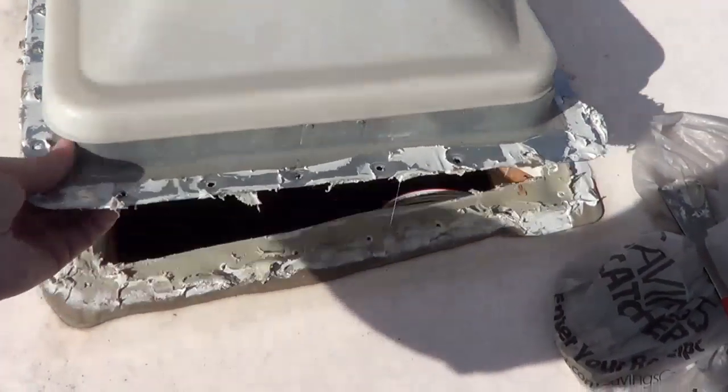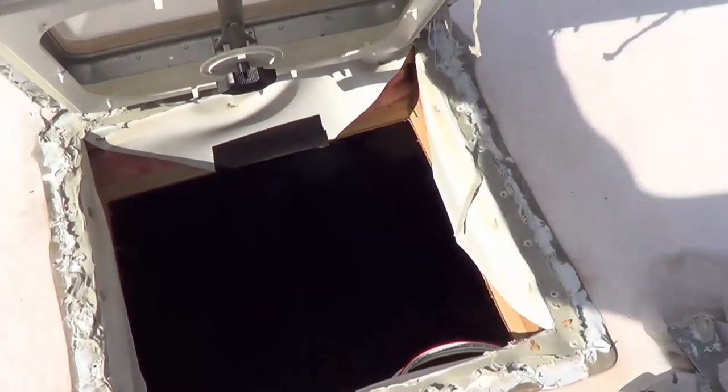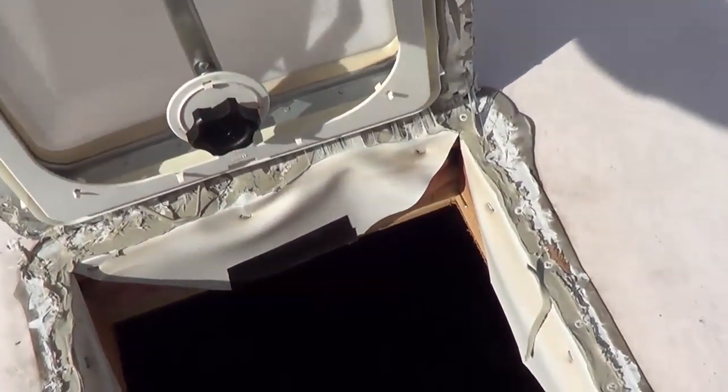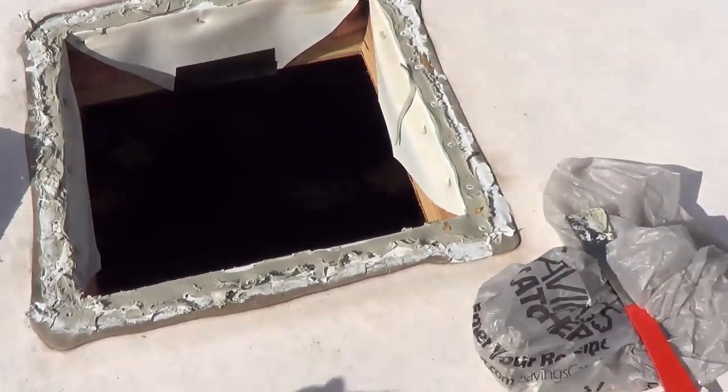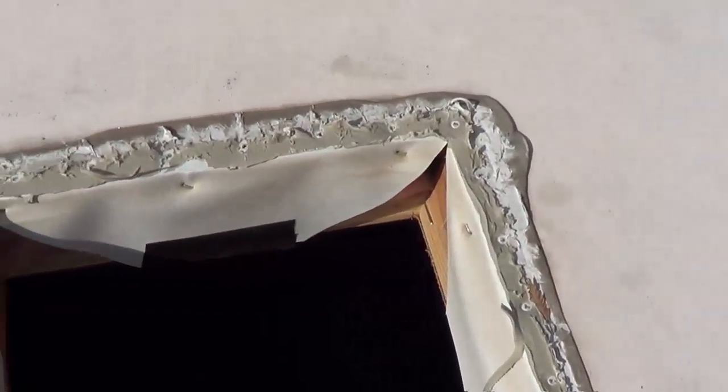Just about there. There we go — old vent out! Woohoo! Now I just got to go around and clean up all this stuff as good as I can.